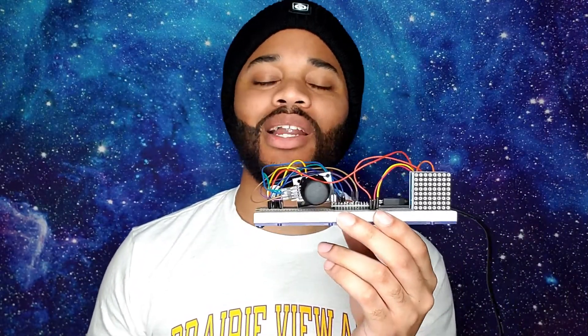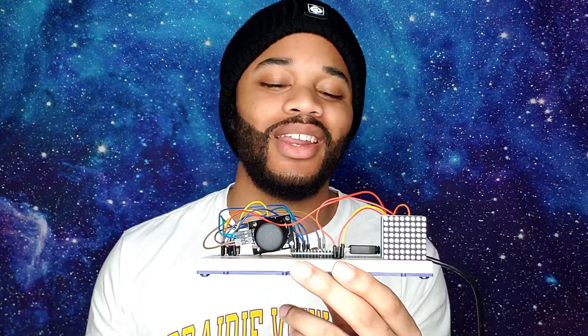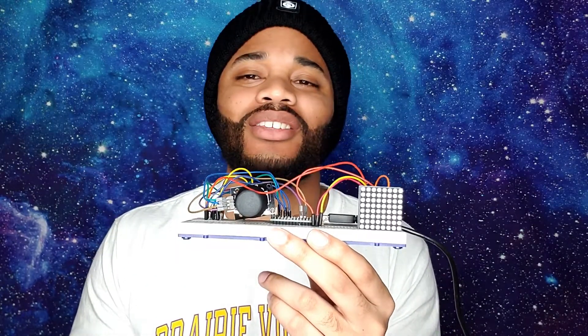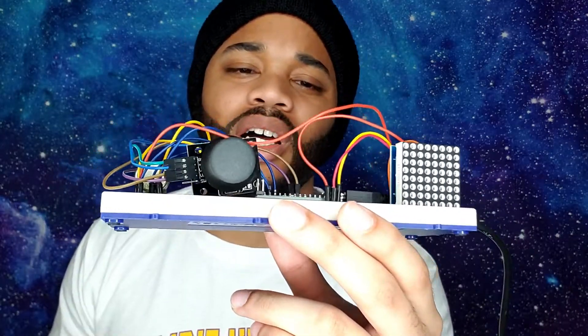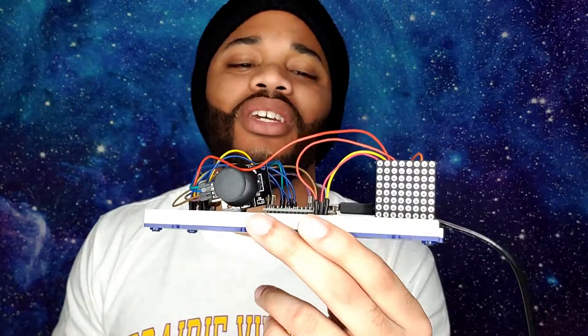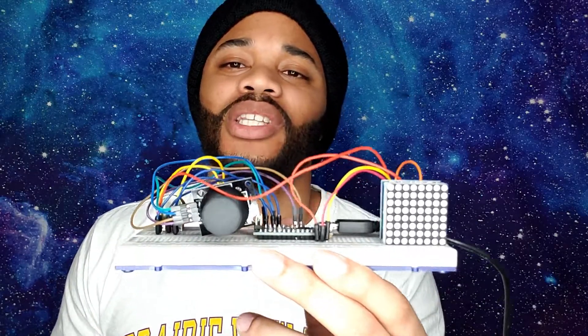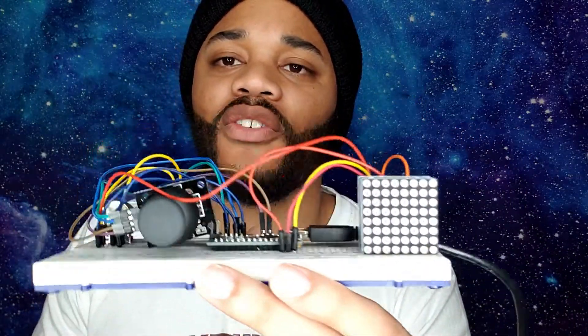A lot of people asked me: can you do a project about a game that will also tie in with electronics? So I was like sure, I'll go in, create a game, code it, and then show you guys how to construct it. You guys can add it to your resume or your project list. I want to show you guys how to construct it because on the internet people put it together but it's kind of already together and they're just pointing things out.